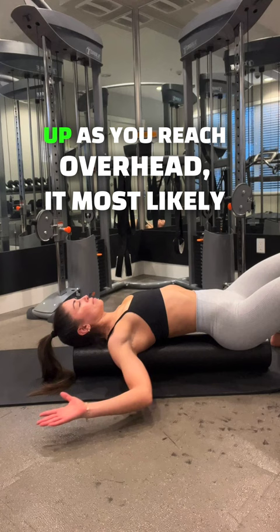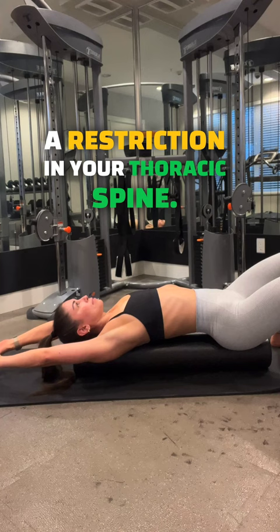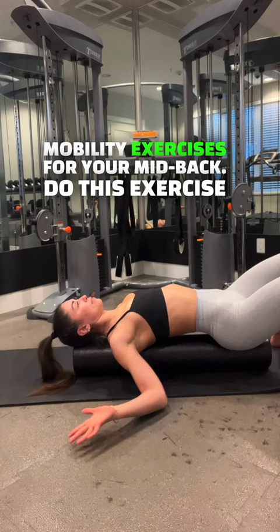it most likely is because one, you have tightness in the chest, or two, you may have a restriction in your thoracic spine. So I'd also encourage you to incorporate mobility exercises for your mid back. Do this exercise for a couple of minutes and just focus on your breathing.